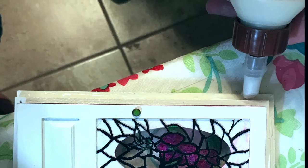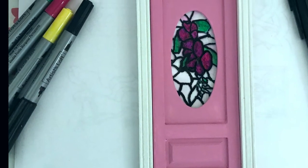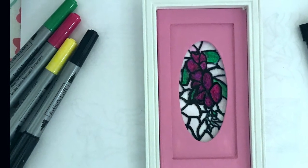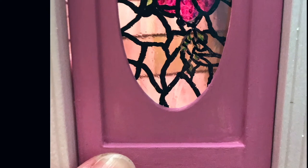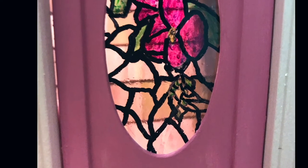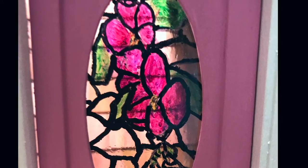As you can see, this is what it looks like from the inside if you're looking out. I glued it to the frame, and then this is from the outside looking in. You can see the Artist Loft markers that I used on this project. It gives you a bit of the water glass effect that I was trying to achieve.